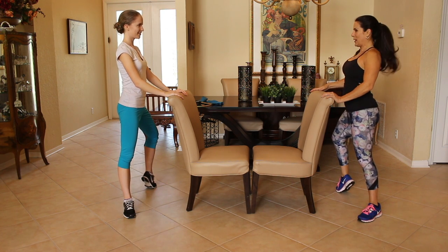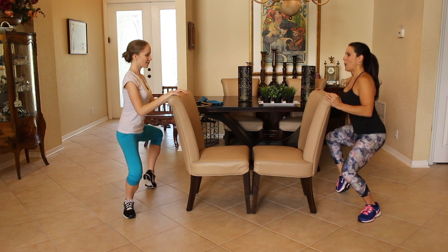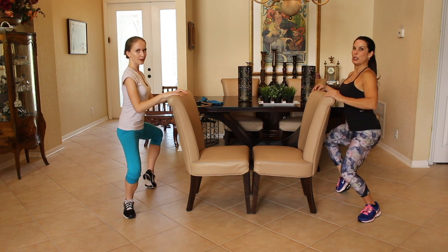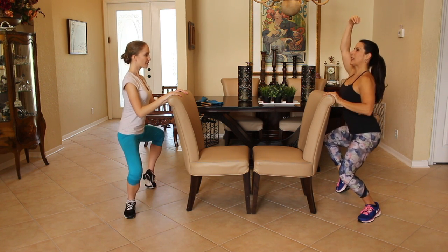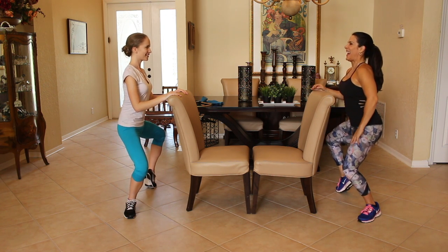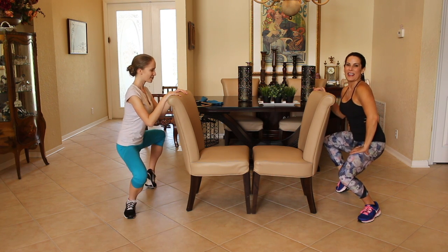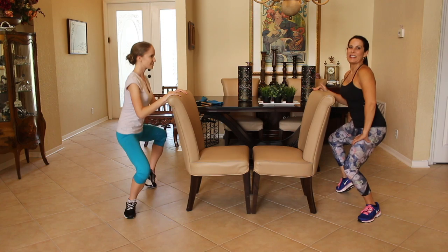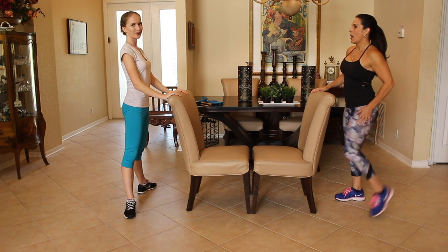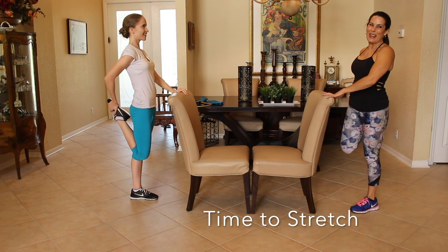Now the other toe pointed up, let's go down. Here we go, nice and low. One. Two. Think of a nice string keeping you straight. Four. Five. Six. Good job. Seven. Eight. Nine. And ten. Bring it on up. Alright, let's stretch those thighs out for a second. Did you feel that? I know you did.